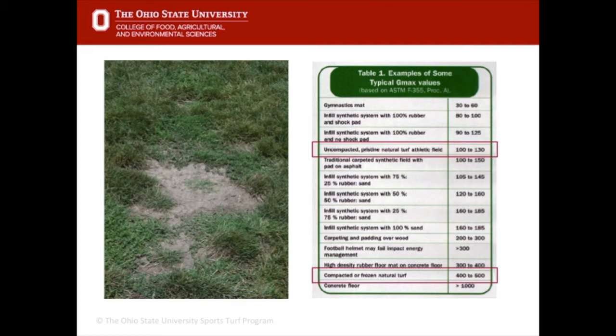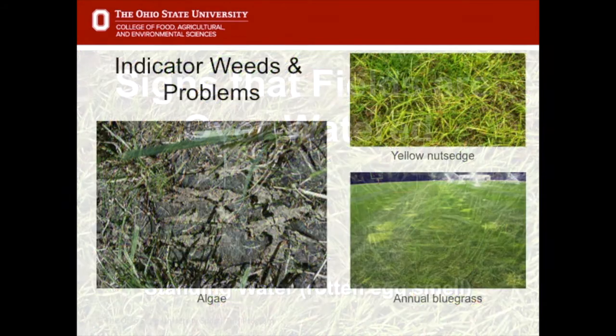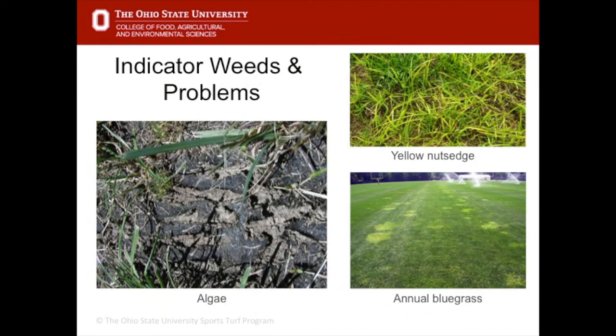The bottom line for native soil fields is that if they get too hard they can become dangerous, so even when it's difficult to get water on fields during summer months, from a safety standpoint they really should be watered. On the opposite end of the spectrum, fields can be overwatered — especially with in-ground irrigation systems. Symptoms include standing water, a rotten egg smell from chemical reduction in the soil, and indicator weeds like algae, yellow nutsedge, and annual bluegrass.